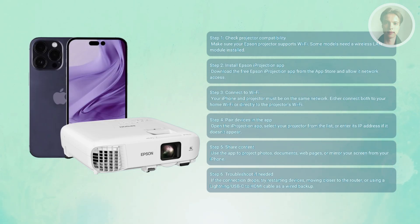If wireless still gives you trouble, you can always use Apple's Lightning to HDMI or USB-C to HDMI adapter to plug your iPhone directly into the projector — super reliable and no Wi-Fi needed.